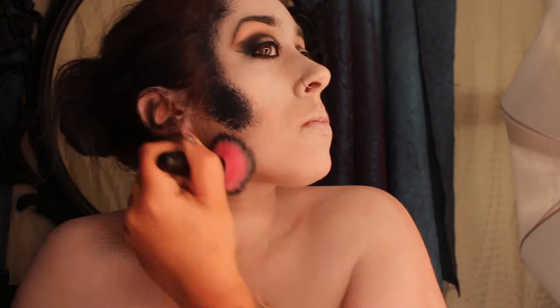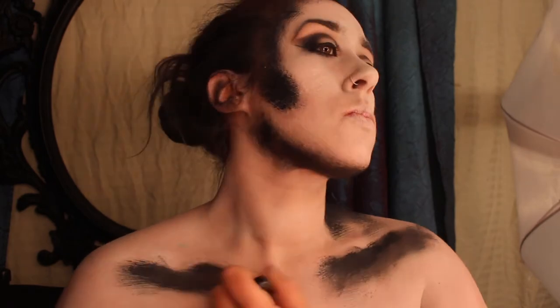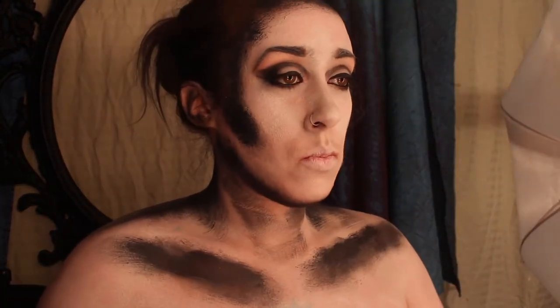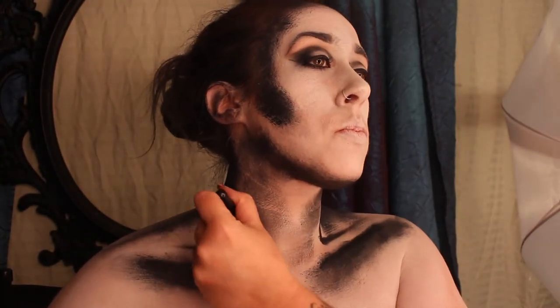Another thing is don't worry too much about the coverage — at least with this look, you're going to be going in with some black as well and a lot of details, so it doesn't matter if it's totally solid or not. You're going to be playing with black and a foundation brush, getting a little bit more precise lining and just bringing out those dark areas that you want to find.